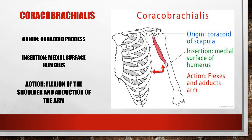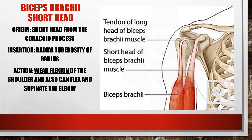The coracobrachialis is also a synergist of shoulder flexion. Its origin is — hence its name — the coracoid process, and it inserts into the brachium of the arm. It can also do adduction. The biceps brachii short head also comes off the coracoid process, inserting into the radial tuberosity, and its action is weak flexion of the shoulder, plus elbow flexion and supination.